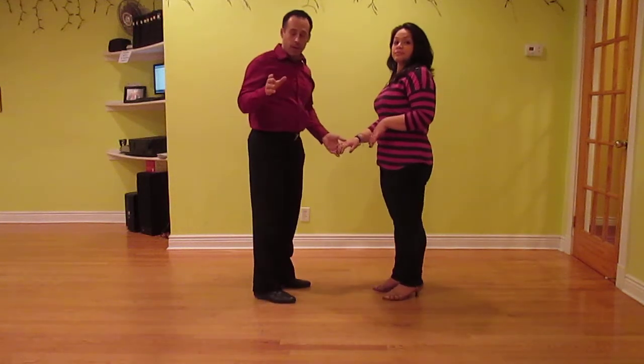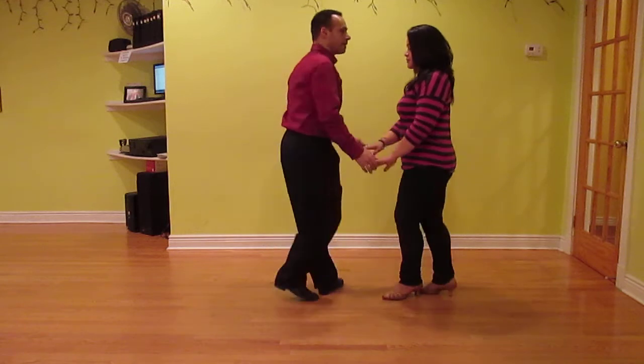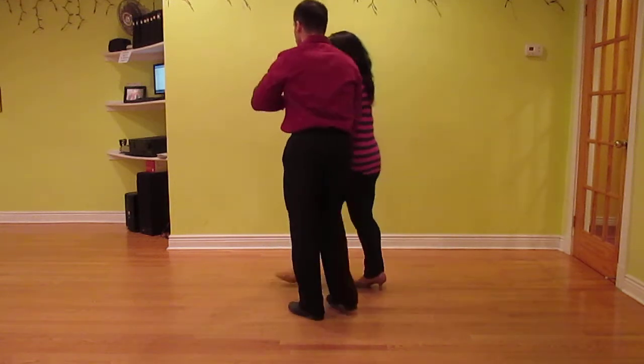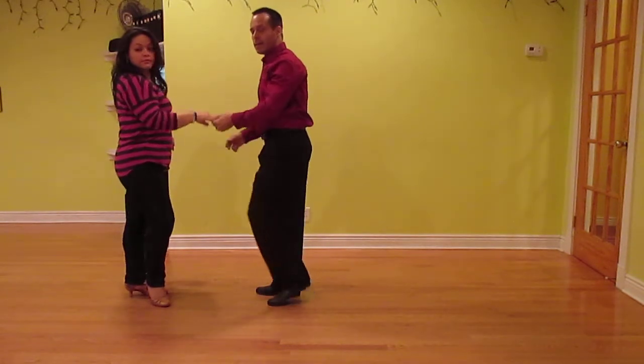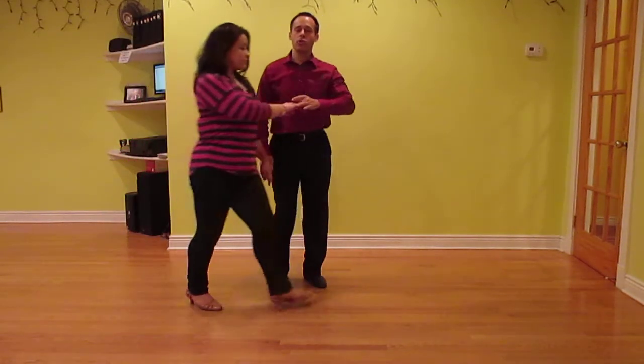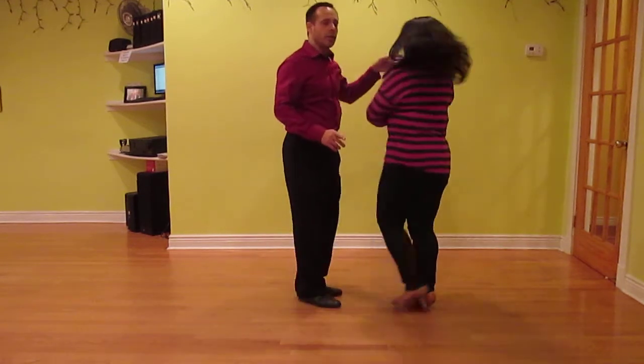Let's do it — I'll break it on the two. Six, seven, eight, and one, two, three, four, and five. Again: six, seven, eight, and one, two, three, cha cha cha.